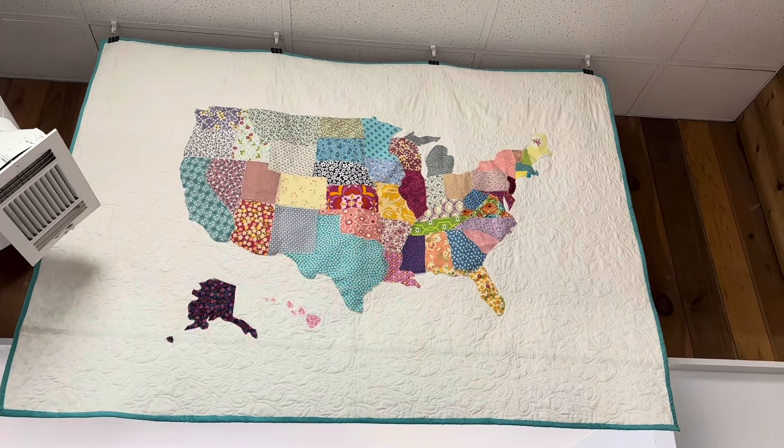This was a beginner quilt class that we did and it went over well — it was a cute quilt pattern.